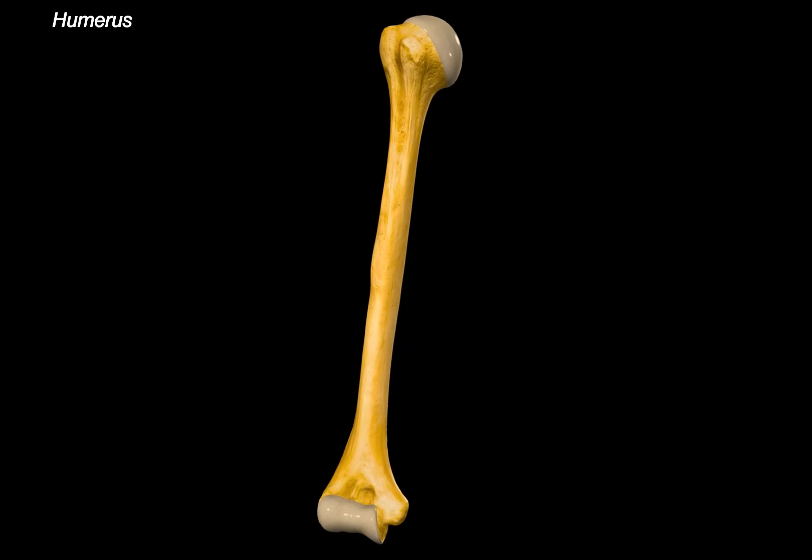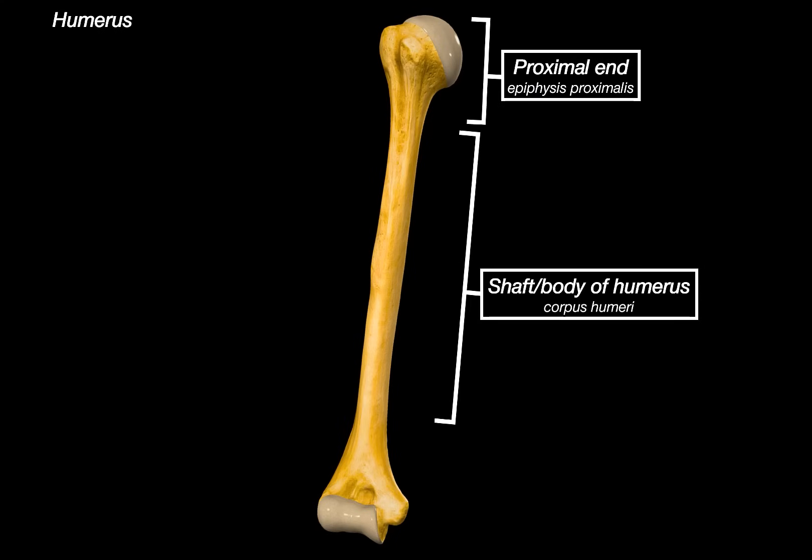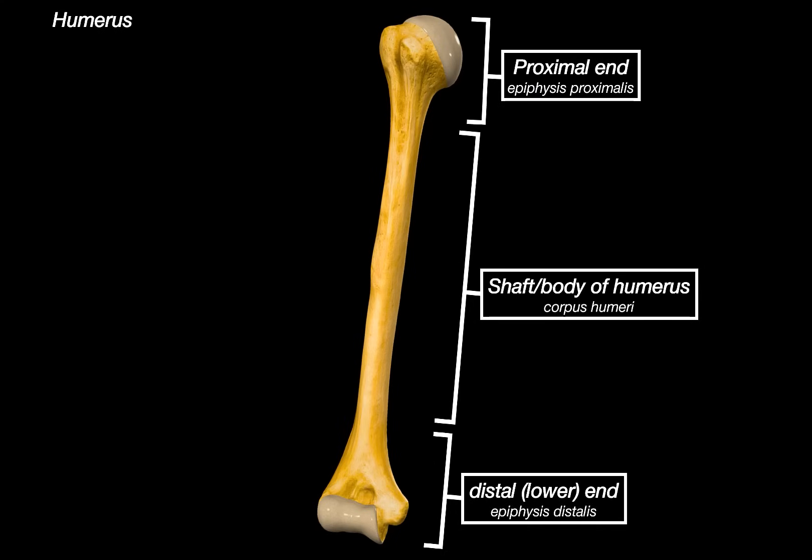The humerus is a long bone, and we divide it into three parts: a proximal end, proximal meaning closer to the center of the body or the point of attachment; then we have a shaft, or the body of the humerus; and the last part is the distal, or lower end, which articulates with the bones of the forearm at the elbow.